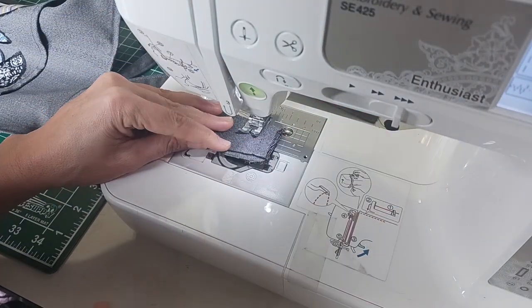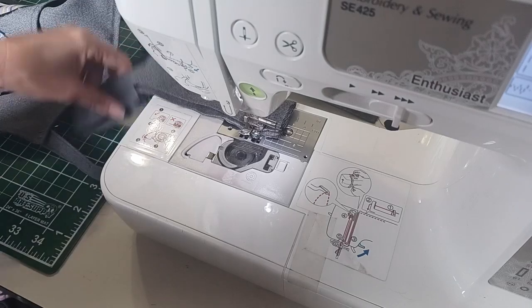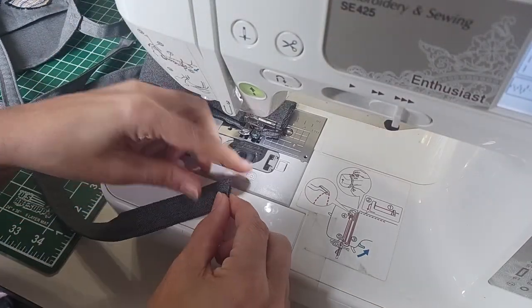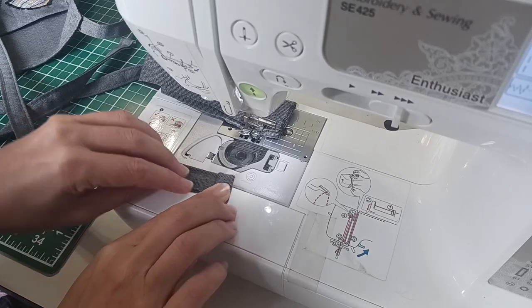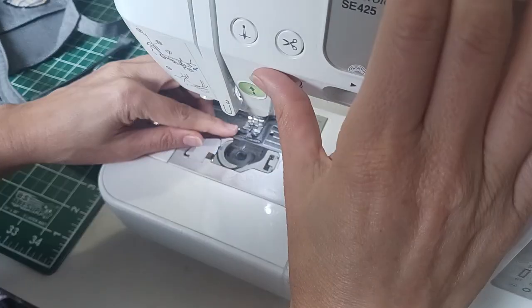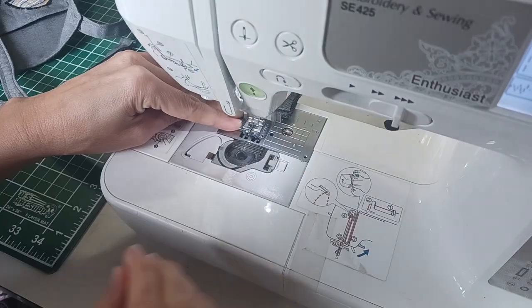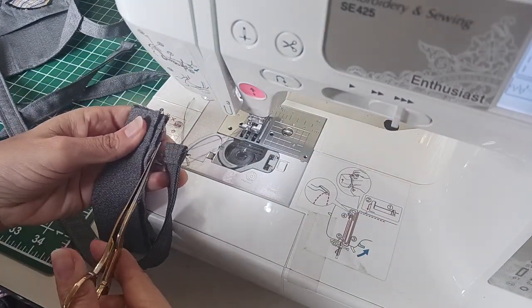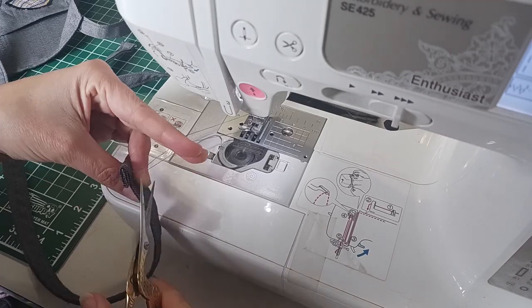Now all that's left to do is finish off the ends of the straps. Here's a little trick if you're finding it hard to sew just the very tip of something — if your feed dogs can't grab onto it, first feed through a piece of scrap fabric, then pull the strap through and just cut off the scrap fabric when you're finished.